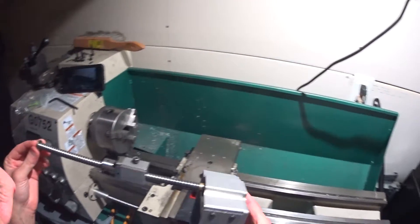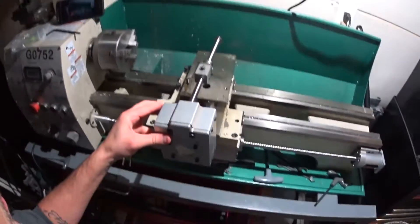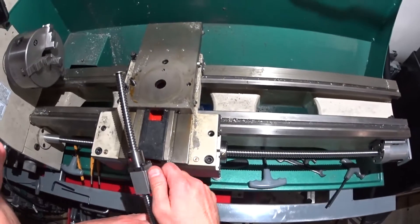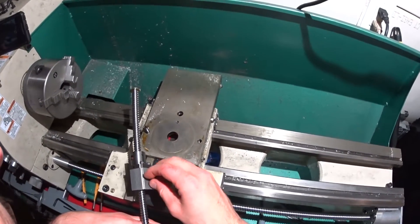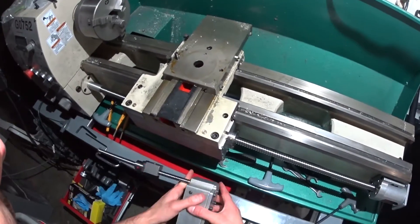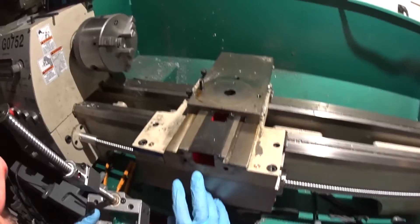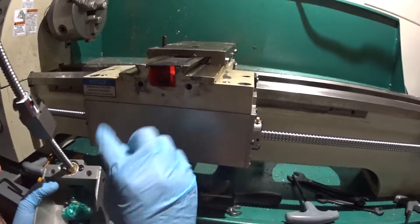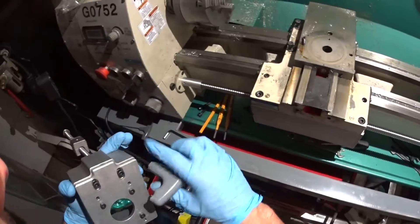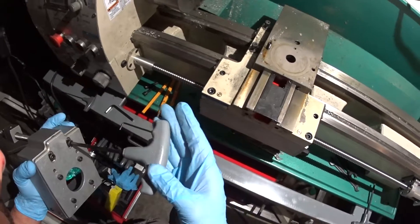So the final part in this series is the X-axis, and I think this is probably going to be pretty easy. Let's go ahead and remove this screw. First thing first, we need to remove these two screws because the two mounting holes are behind this plate. 3/16 should work for this — yeah, 3/16.